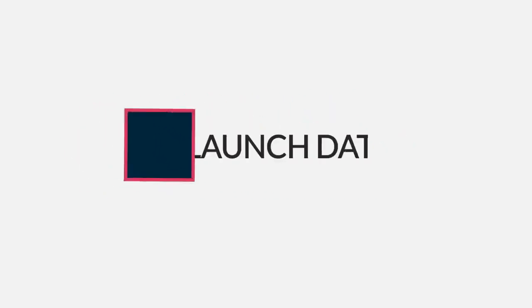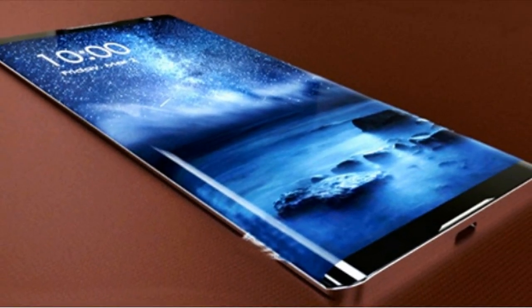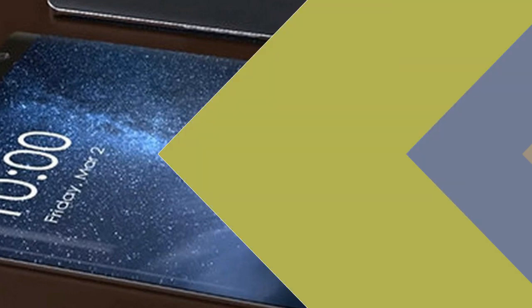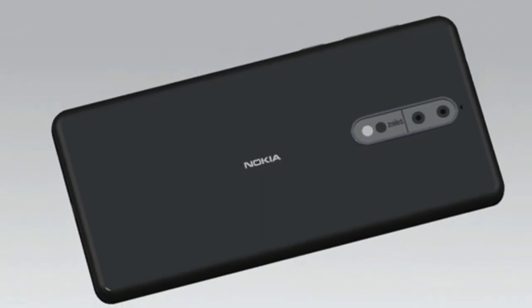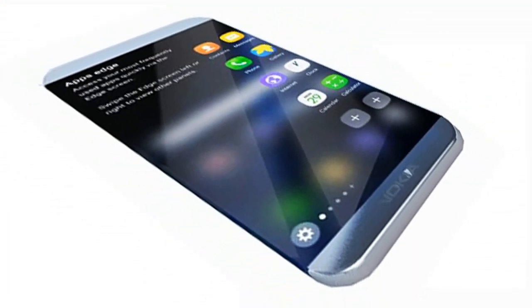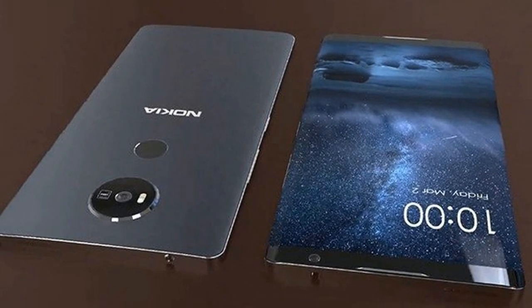Apart from launching its V9 Play smartphone, Honor has also launched its affordable Honor 6 Play smartphone with 4G LTE support and a 3020mAh battery in China. The new smartphone has been priced at 599 Chinese Yuan, roughly Rs. 5,900, and will be made available for purchase from Thursday. The Dual SIM Honor 6 Play runs EMUI 4.1 on top of Android 6.0 Marshmallow out of the box.